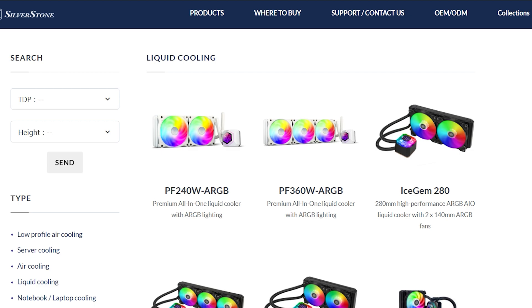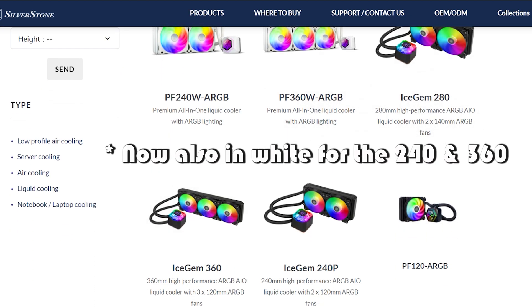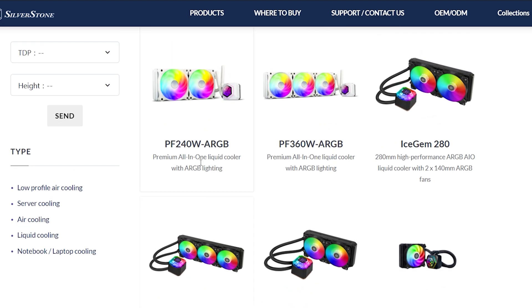The Icegem series is available in the most popular AIO formats: the 240, 280, and 360mm variants, and today I have the top dog at 360. There is a lot of competition in this segment and the Icegem 360 can be had for around 175 bucks. I will link all of them in the description for you.